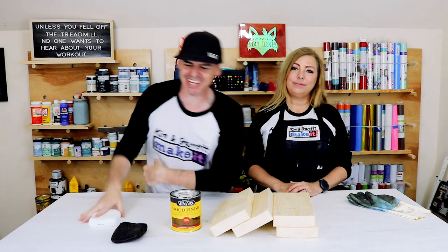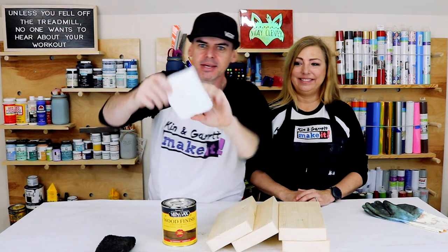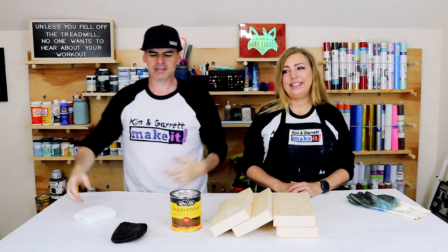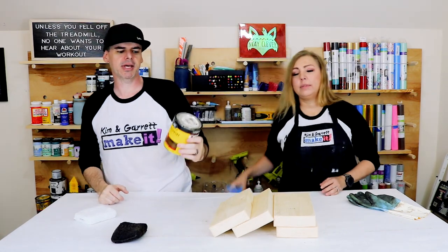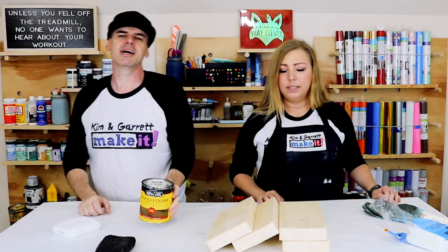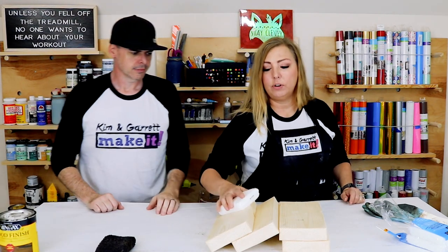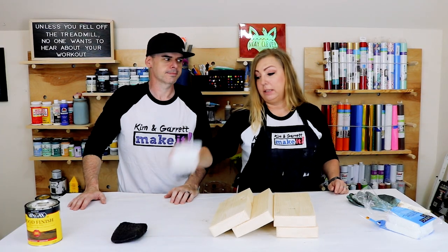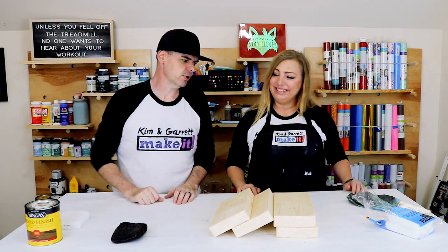Step three — now we're gonna do some staining. This little spongy fluffy guy is awesome for staining. It holds a lot of stain at one time, you just swipe it down. We're using our favorite — Jacobean. These are terry cloth staining pads. If you're doing a lot of staining over a lot of surface area, this thing is great. It cuts time in half compared to those little sponge brushes — that's my tip of the day.